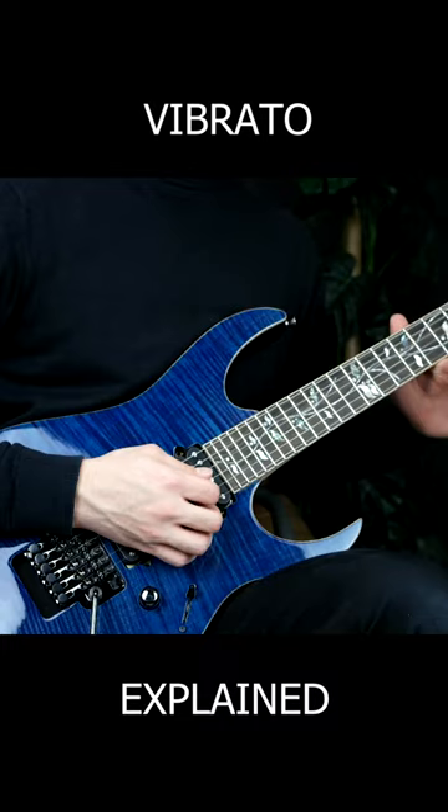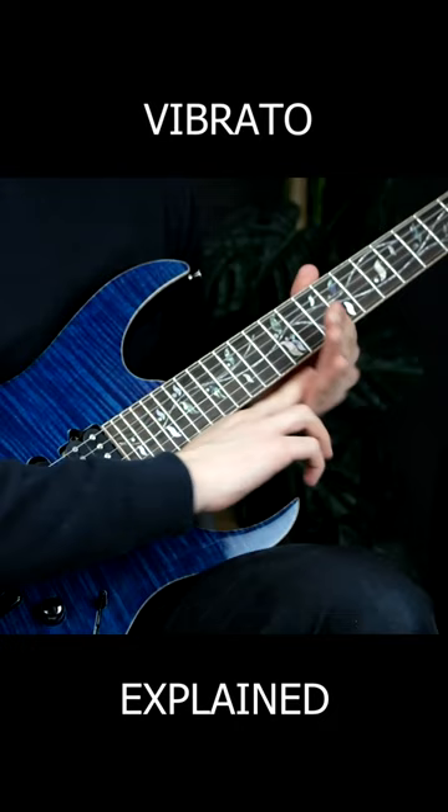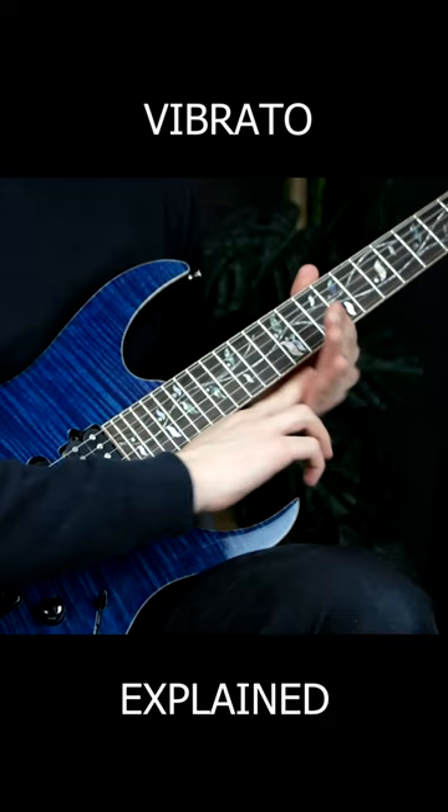Now you want to start doing this rotary movement. When doing pull-down vibrato like this, think about expanding the gap between your hand and the side of the neck. Always keep your hand on there. When pushing up, think about closing the gap.